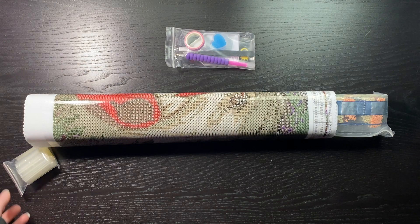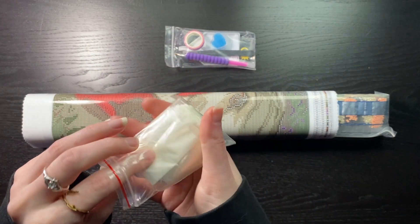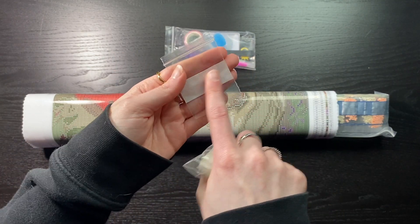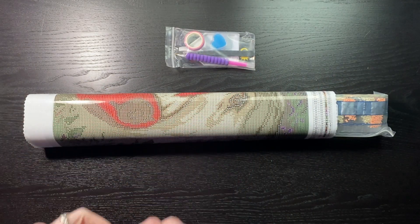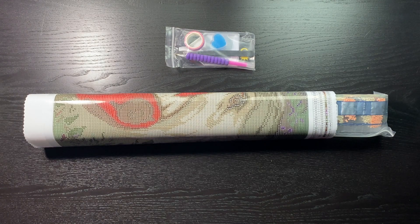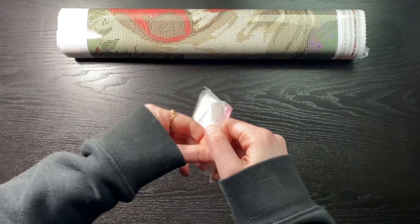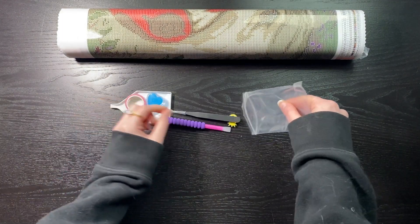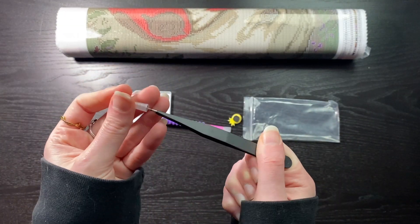That is all that is in there. These are the smaller ones but they have these little white strips if you wanted to write on them — it is super easy. All right, here's our toolkit. In it we get a pair of pointy tweezers — I'm going to save these.